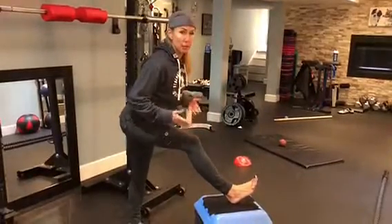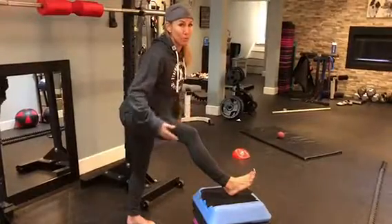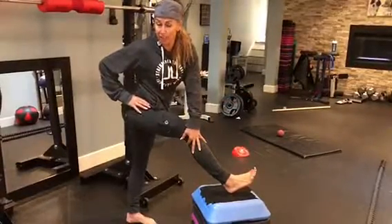Do this until you affect change. It could be anywhere from three minutes. Do it every time you train your legs or you're feeling tightness. You can also put your hand on the outside and get a little side stretch here.